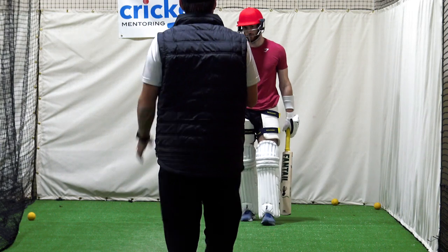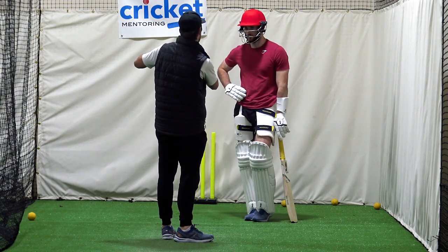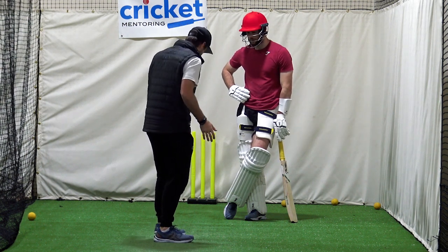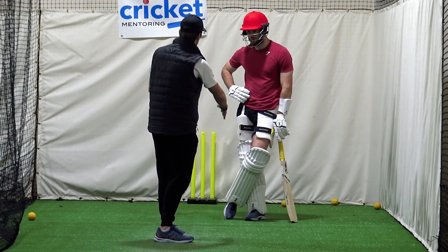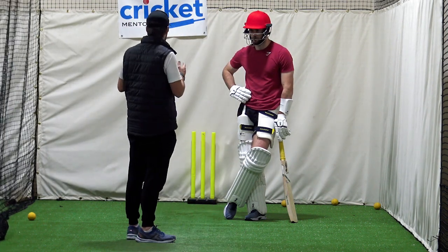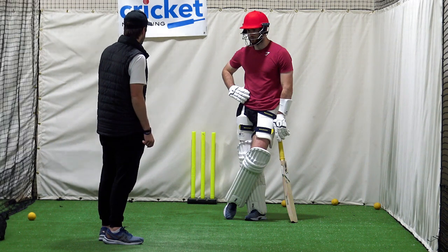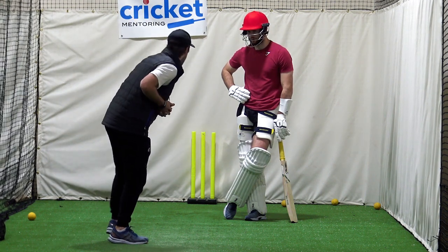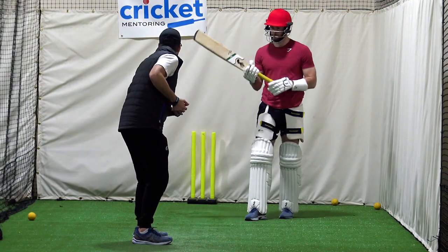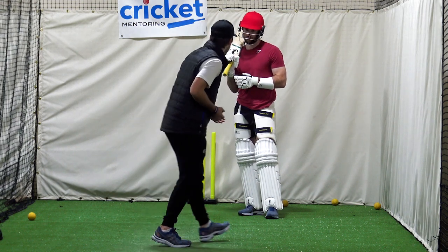I reckon if we simplified batting, there are three foot positions you want to get to: the one you're doing now for a straightish ball, wider when you want to go a little bigger and further across, and back and across when it's short. Most people get in the wrong position because they're shaping up looking for the ball outside off, which is fair because that's where most balls are. But when you get across there you can't go back, so you're better off setting up from the middle position — from there you can go anywhere, but once you're over to one side you can't reach the other two.